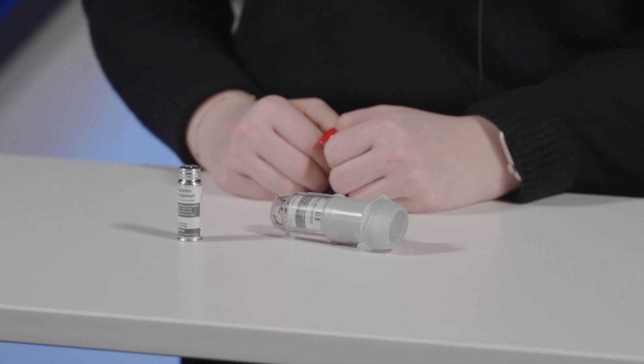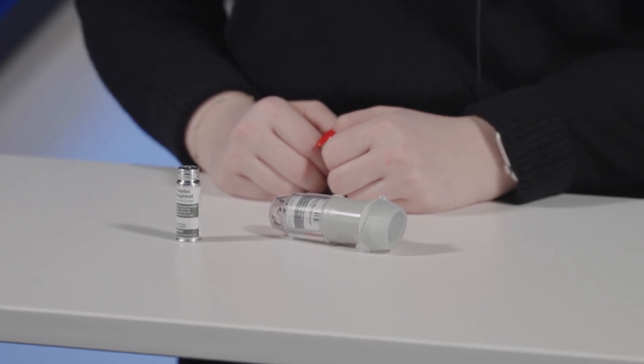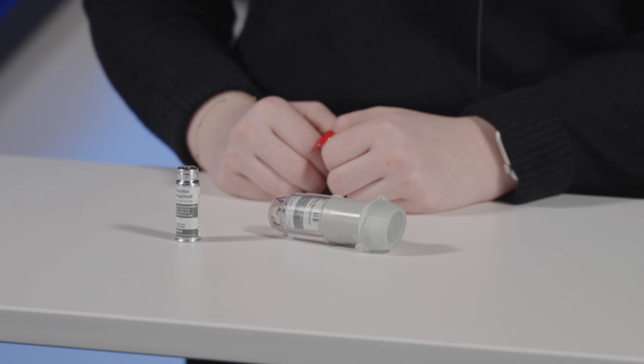Spiriva, Stiolto, and Combivent are common Respimat inhalers. These are soft mist inhalers and a spacer is usually not necessary. Spiriva and Stiolto are commonly used as a maintenance inhaler, while Combivent can be used as needed or as maintenance therapy with multiple daily doses. Check with your doctor or pharmacist about what dosing is best for you.